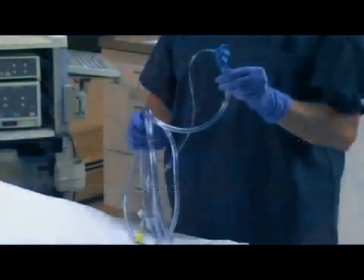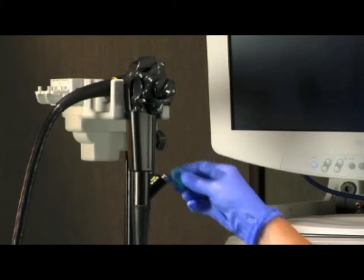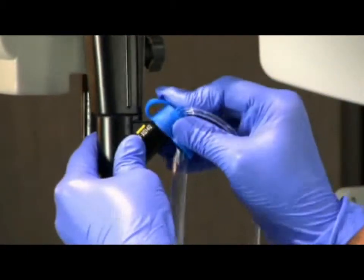To connect the BioVac device using a separate suction canister, remove the existing biopsy valve and attach the BioVac device's biopsy valve to the biopsy inlet.